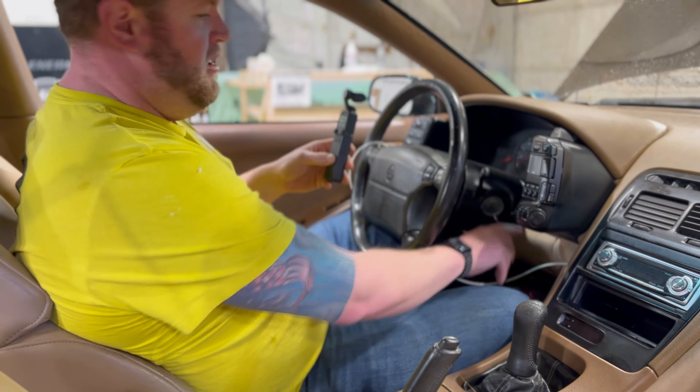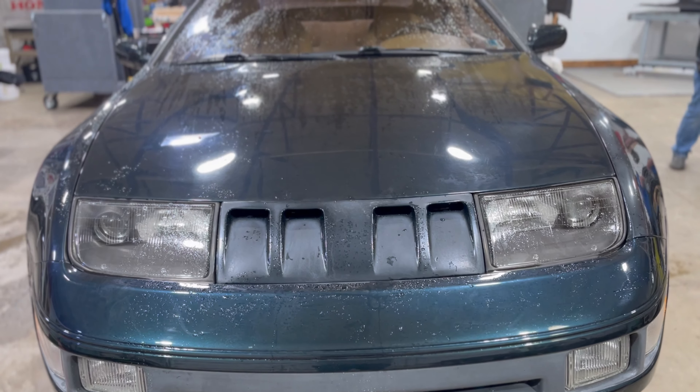Nothing else I can test inside here. I think it's time to shut this thing down and tear it apart.